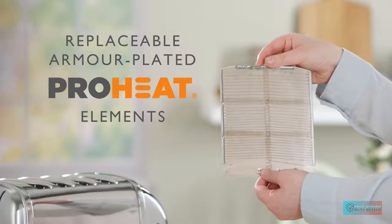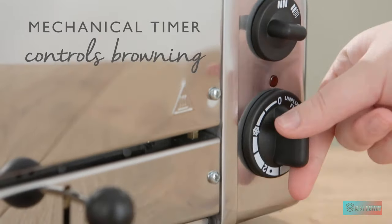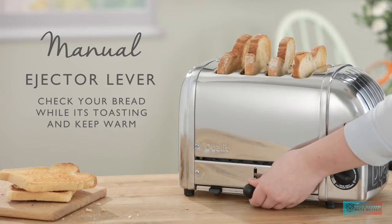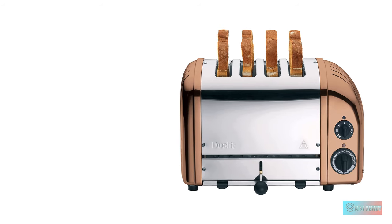Why we love it. In addition to just heating, this new model has a proper defrost setting and a setting for heating up bagels. Otherwise, it's business as usual, with the option to choose how many slots you want to use — 1 to 4 — to save on running costs, and a mechanical timer dial.